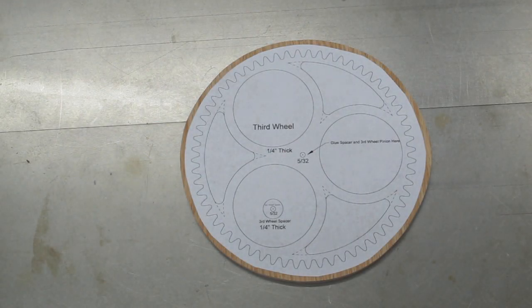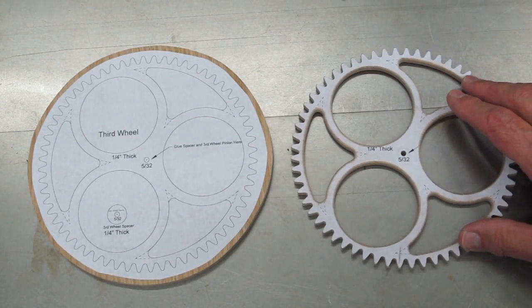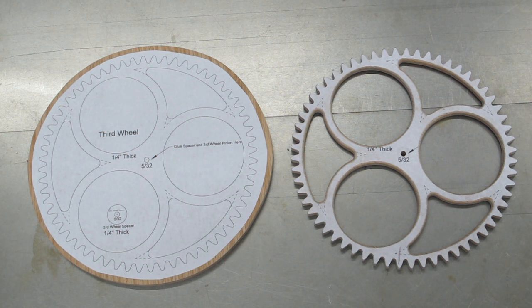Here we've taken our paper pattern for the Simplicity 3rd wheel and glued it to our 5-ply homemade plywood. Cut out the circles, sanded the edges. Now we're ready to cut out the internal parts of the wheel and all of the teeth. When we get done we'll have something that looks like this. You take a heat gun and heat up this pattern and peel it off and clean up the surface, and you'll be ready to make the next wheel.